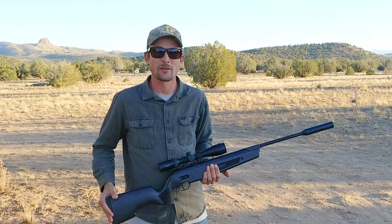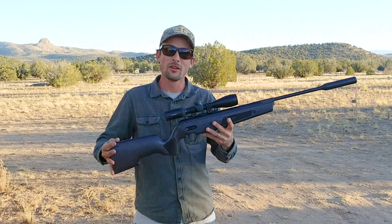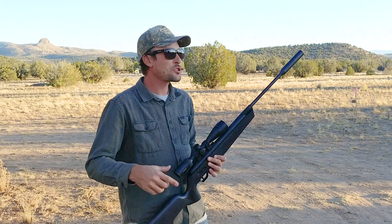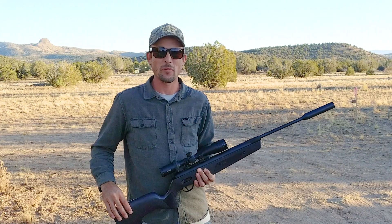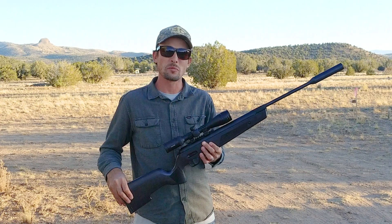Hey guys, Ben, the Outdoors Airgunner, out here today with the Sig Sauer ASP20. I love this brake barrel. I'm going to tell you guys a little bit about why. I'm going to show you 50 and 75 yard groupings. We're going to shoot it over the chrony. We're just going to talk about this brake barrel.